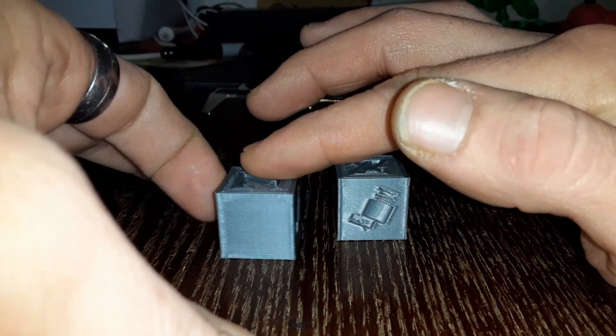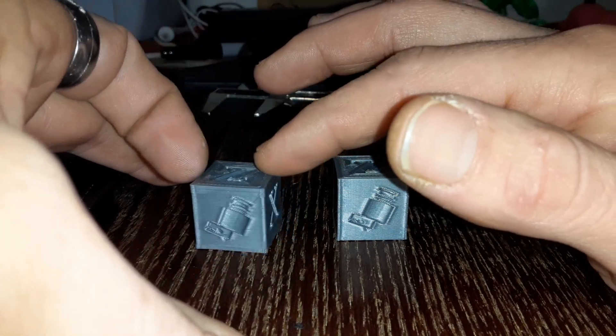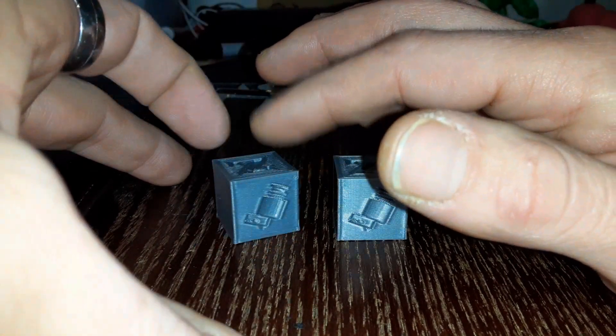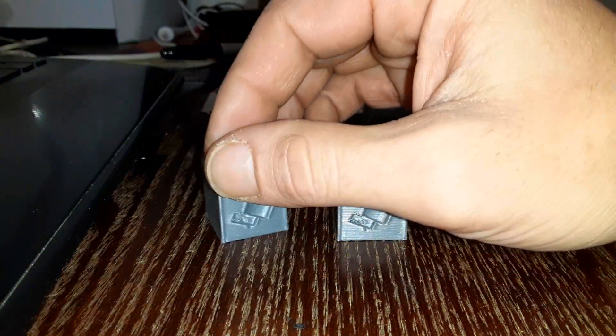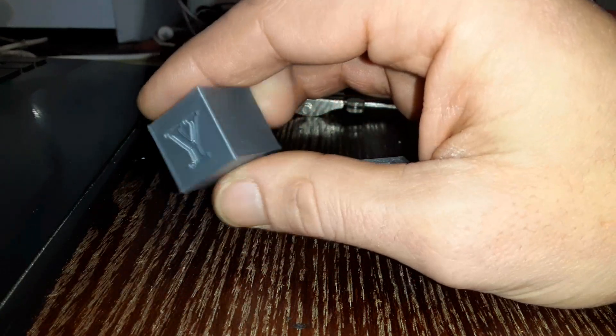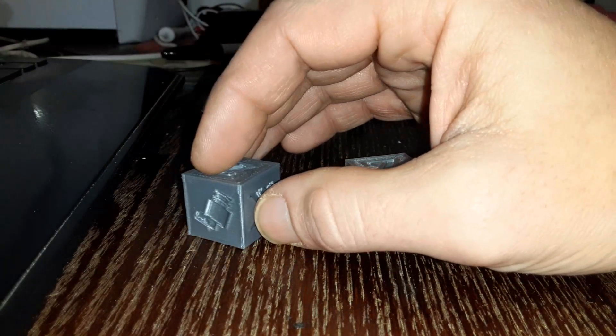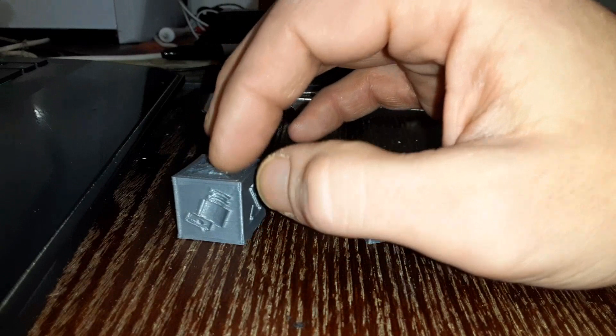I was actually surprised with how well the infill came out in this one. I have run the speed test before and it didn't come out nearly this good, but that was before I had the Capricorn tube. I know it seems like I'm plugging it a lot, but it really helps when printing with speed. It does max out at 180mm per second, so even if you turn up the dial after that, it's not going to speed anything up. That is the top of its range.